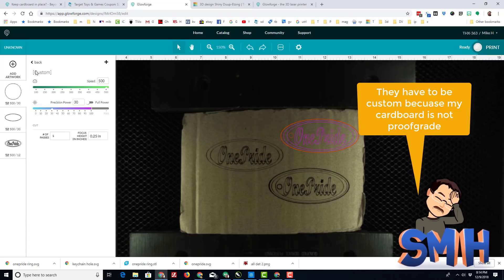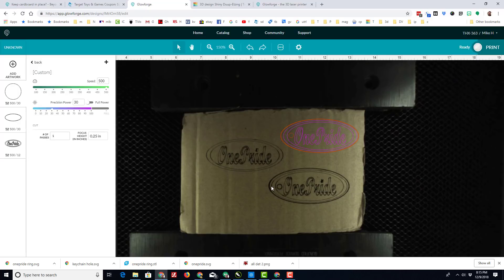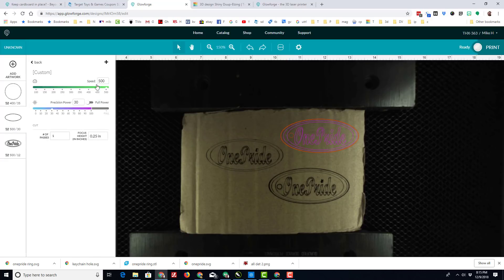Whenever you do a custom shape like this, it makes you do custom settings. I've currently set it for 500 speed and 30 power, but you can see it did not cut all the way through like I was hoping. So this time I'm going to change it to 400 speed and 35 power. I don't know what the right numbers are — you always want to be by your printer when you're testing these. My first test I did have the power a little hot, and the item I was doing was shaded in, and it did start a nice little bit of smoke flying out. So you always want to be alert and be with your printer as it works.